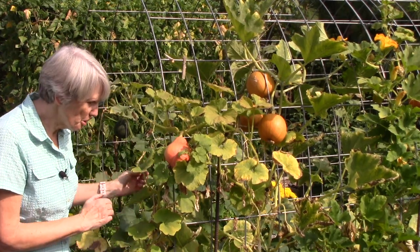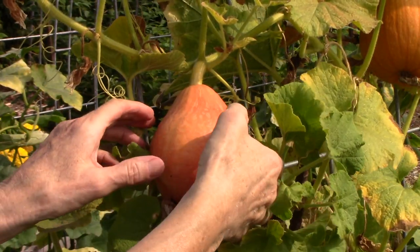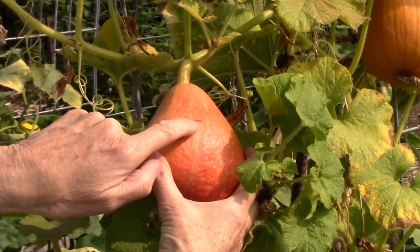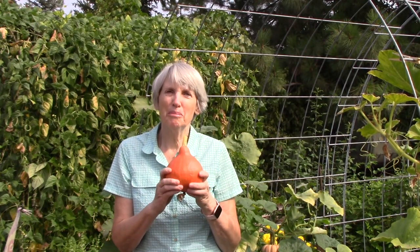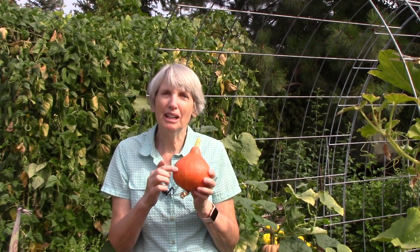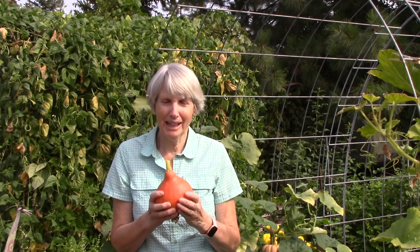Thumbnail test on the Potimarone — it does cut through, so I'm going to let it grow longer. This next one, however, passed: I just got a perfectly ripe Potimarone winter squash. Do you see how this one is a deeper color than the one I showed you earlier? These are fantastic when you roast them in the oven.